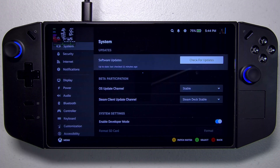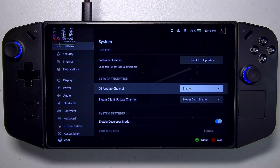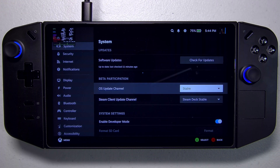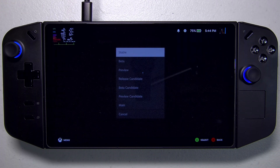Going back up to System, notice now we've got two options: the OS update channel and the client update channel. We're going to want to change the OS update channel to Main.